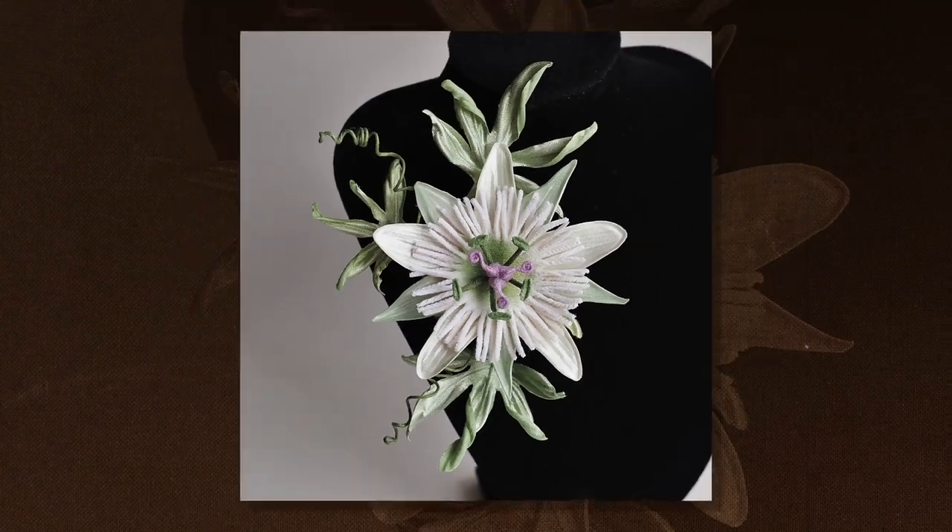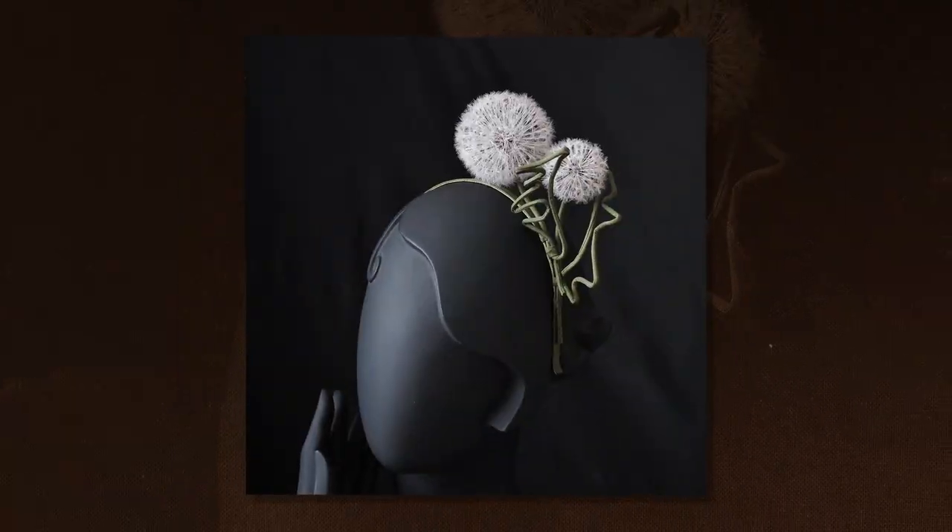Hi, I'm Svetlana Faulkner. I'm a couture flower accessory artist. My brand, Present Perfect Creations, offers original bespoke jewelry as well as floral headpieces and hats.